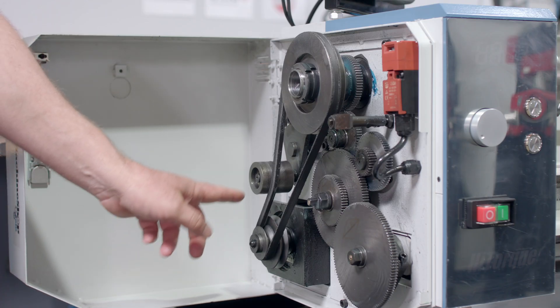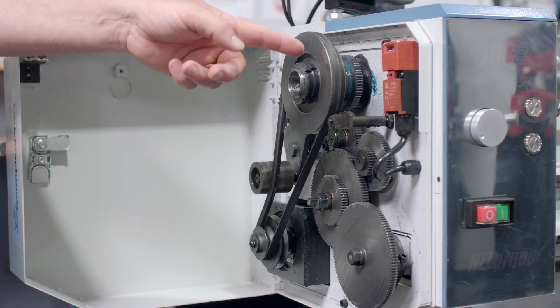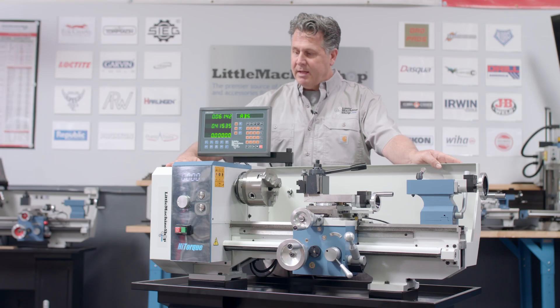This has NSK brand tapered roller bearings. You want the right bearing in the machine, and the other part is you want a good brand — a good, reliable quality brand — or you're not getting the benefits of those better bearings.